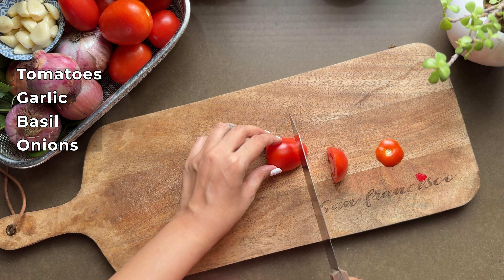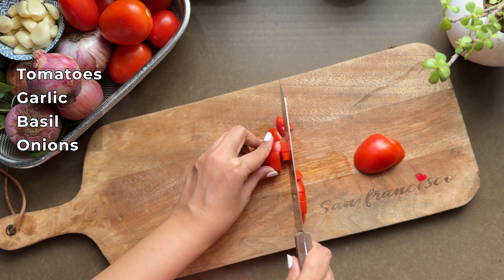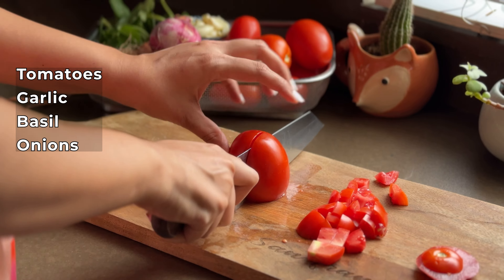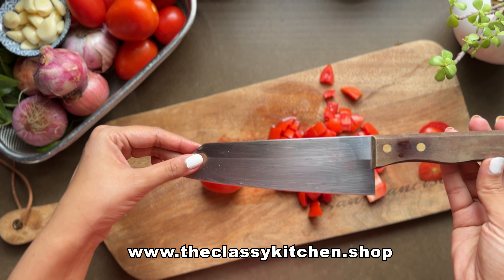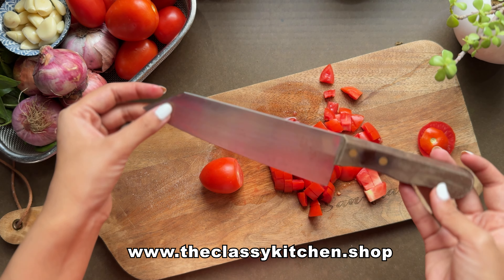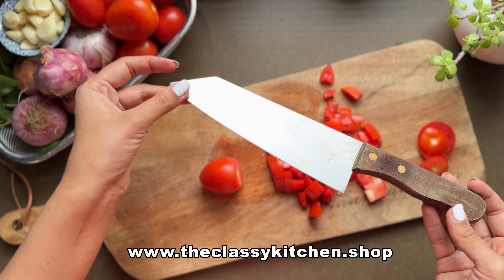The classic Arabiata sauce is made from tomatoes, so I suggest that you get the best quality of tomatoes available around you. If you like this sharp knife, we have attached the link with our video — you can check this knife along with other products.